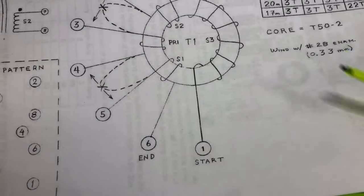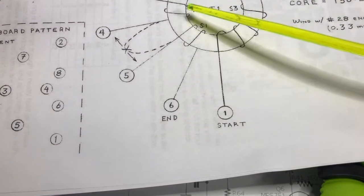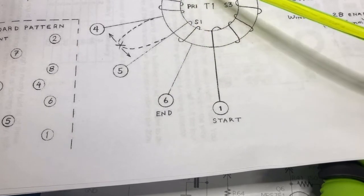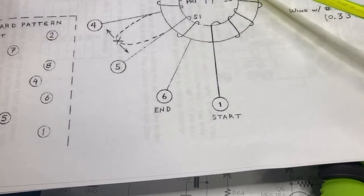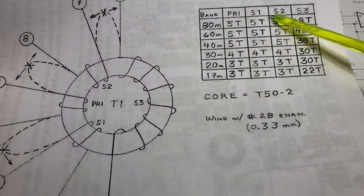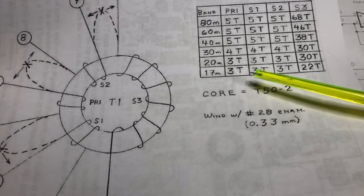The transformer consists of a single primary and three secondaries. For 20 metres the single primary is three turns. Then we have two other secondaries that are both three turns each, and then finally a third secondary which is 30 turns. As you can see from the table here, the turns ratio varies depending on what band you're on.